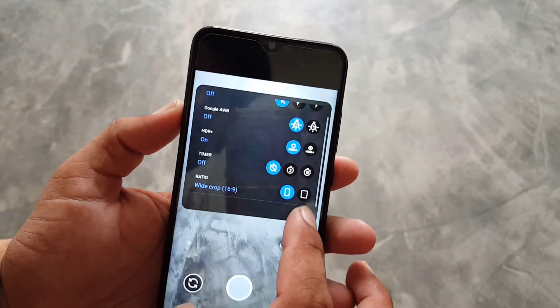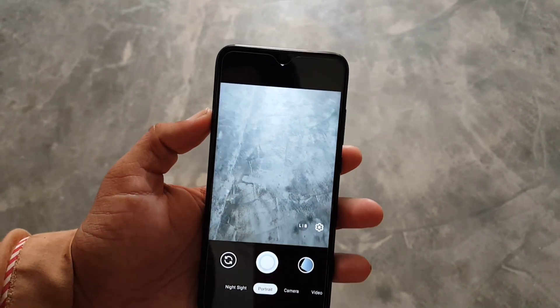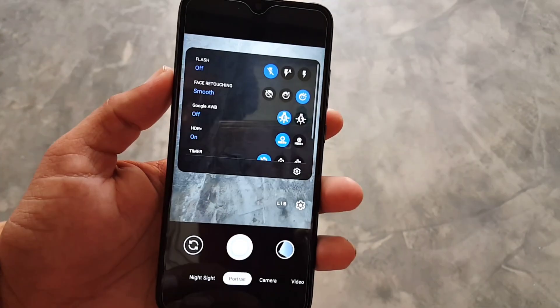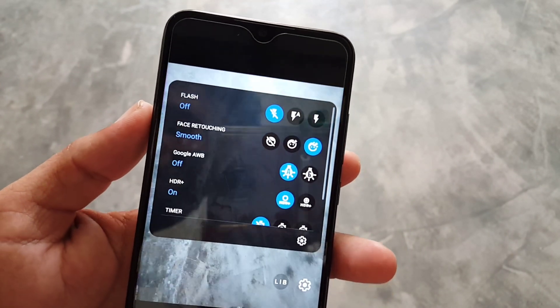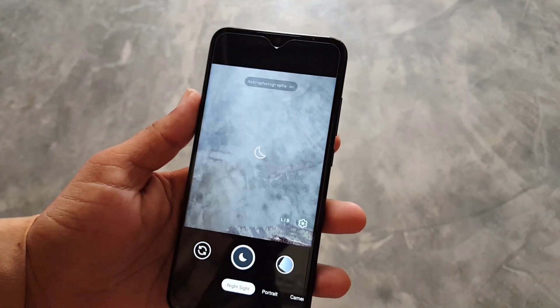You can also enable or disable HDR and manage the screen ratio to crop or full screen. Night mode, portrait, and videos — every single thing is working fine. In portrait mode we also have the face retouching option on both front and back cameras.